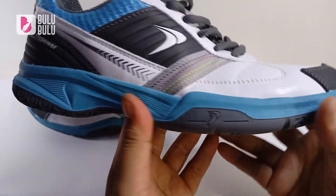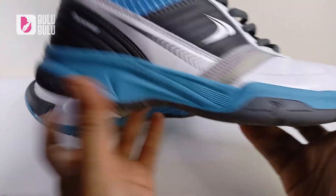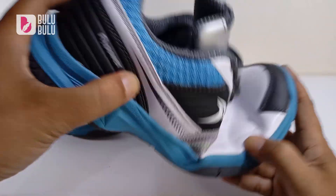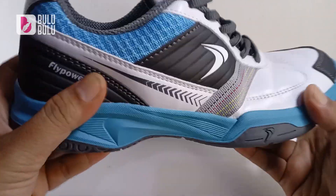Jadi nyaman dan gampang ditekuk di bagian depannya. Ini memang wajib untuk sepatu badminton — gampang ditekuk seperti ini pasti akan lebih nyaman untuk main di lapangan.